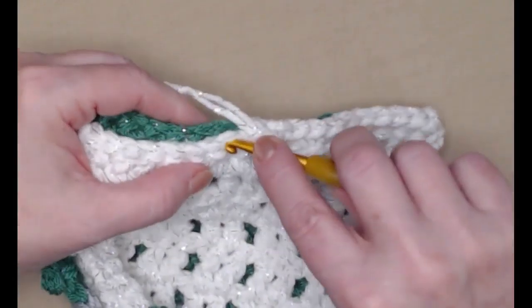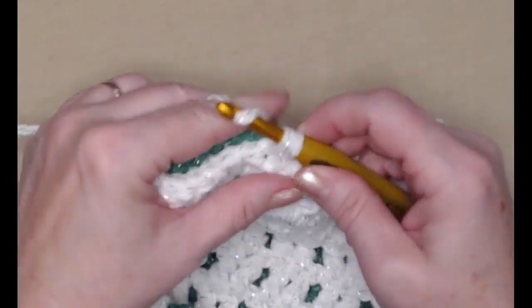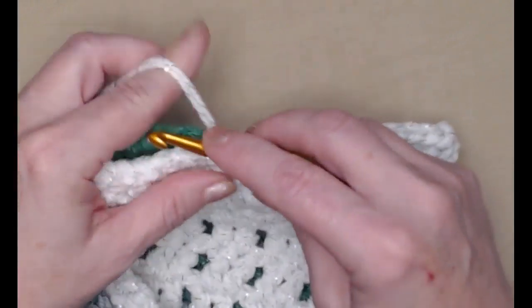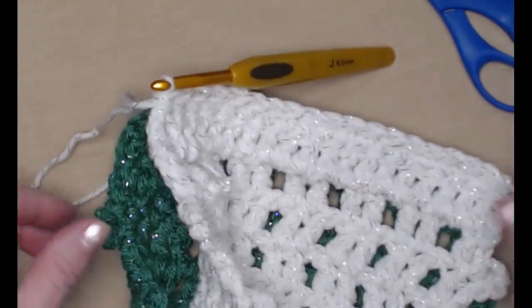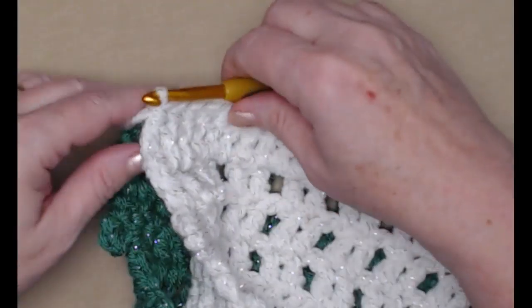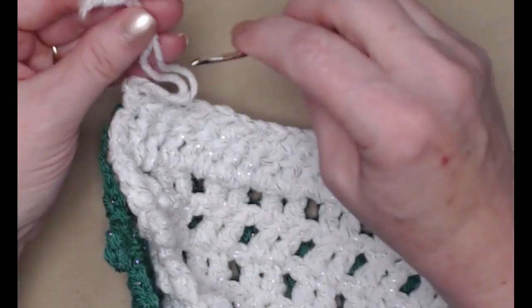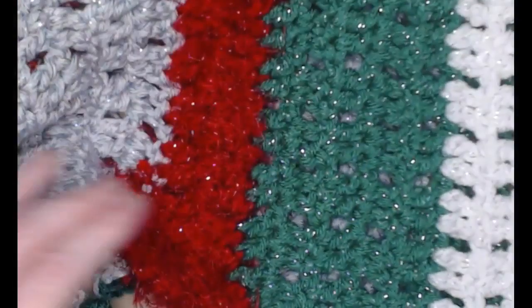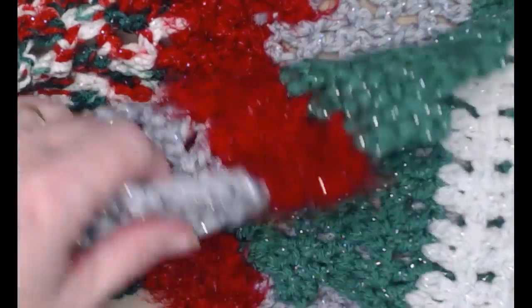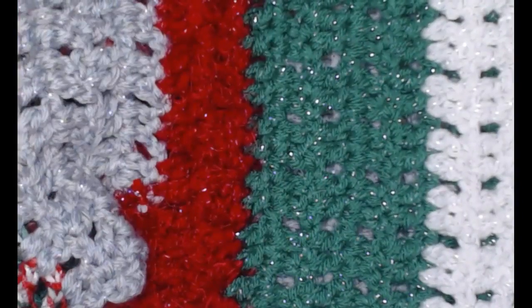I'm just going to continue working across, joining the front to the back stitching single crochets. Once I've completed stitching across, I'm going to cut my yarn and tie that off. Then I'll use my needle to weave that in. I also have a lot of other places I need to weave in everywhere I changed colors. It's really important that you weave those in because you don't want to leave those out and have your scarf come apart.